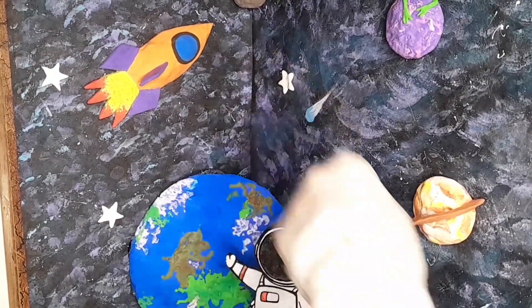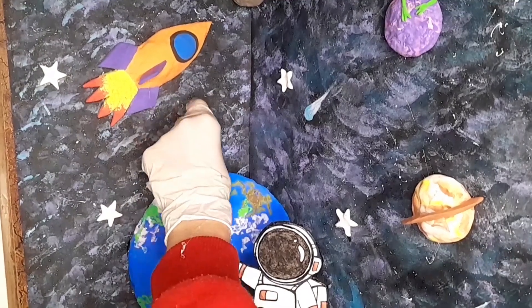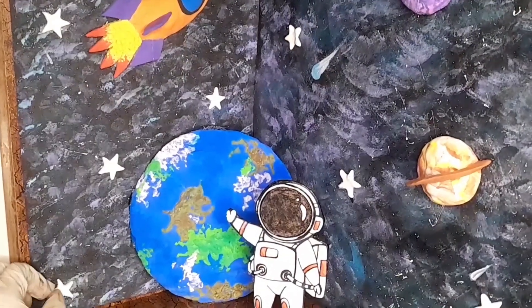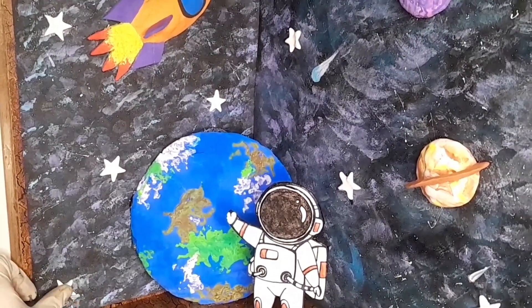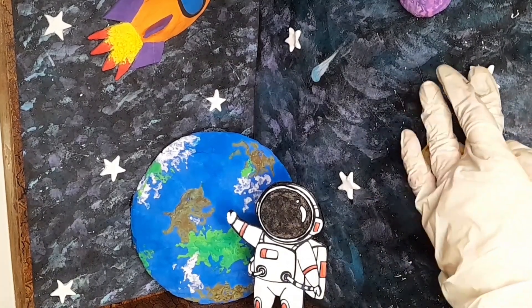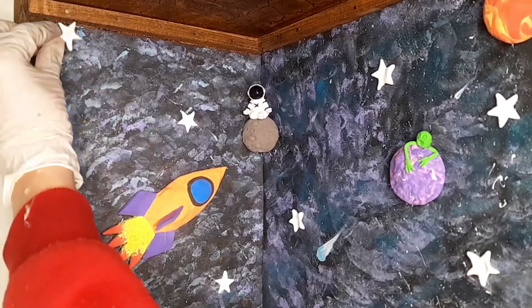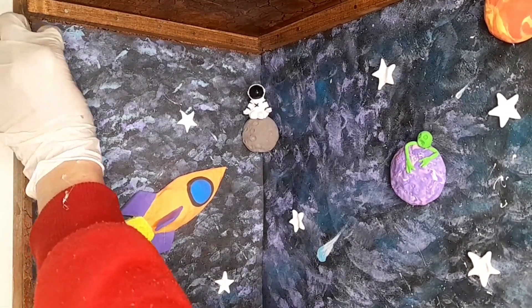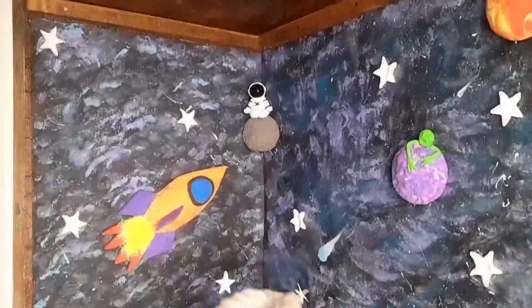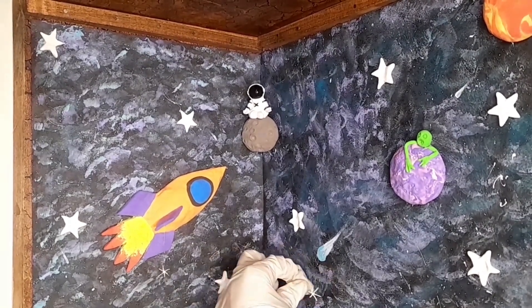If you want more decoration videos like these, tell me in the comments below and subscribe to my channel. I decided to paste all these small decoration pieces with a glue gun. I didn't use any tools to make these — just my hands and nothing else.